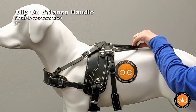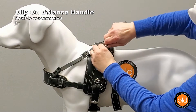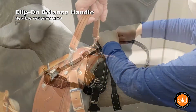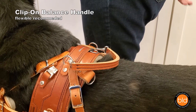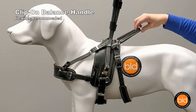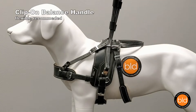The clip-on balance handle is a minimal, low profile option that clips onto heavy duty o-rings toward the top of the harness saddle. Ideal for a short grab handle, 3-4 inches long, for occasional counterbalance or getting up from a seated position. The handle lays flat when you let go of it and has a looser feel than the other options. Best used as an additional handle.